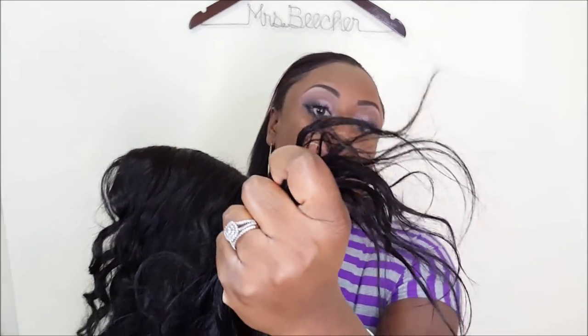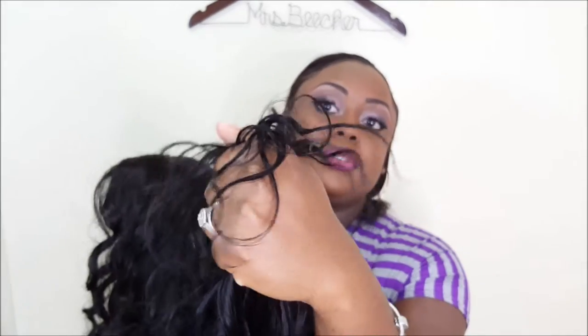The ends on the hair — normally when I get AliExpress hair, the ends tend to split after some time. These ends are still intact. I'm just going to hold it up to you. I don't know if you can see or not, but hopefully the video will show you something. So yeah, this is the hair.